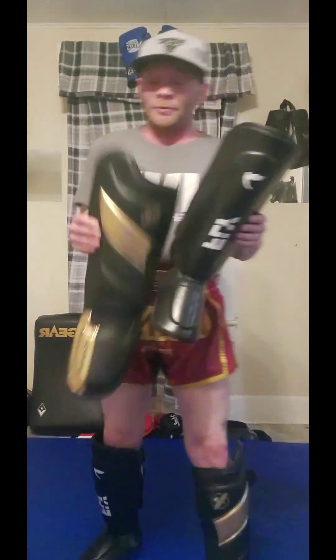Hey guys, we're back and I'm here with the Hayabusa T3 shin guard versus the Fly Spectre shin guard, so we can do a review comparison of these two to help you decide what's better for you.